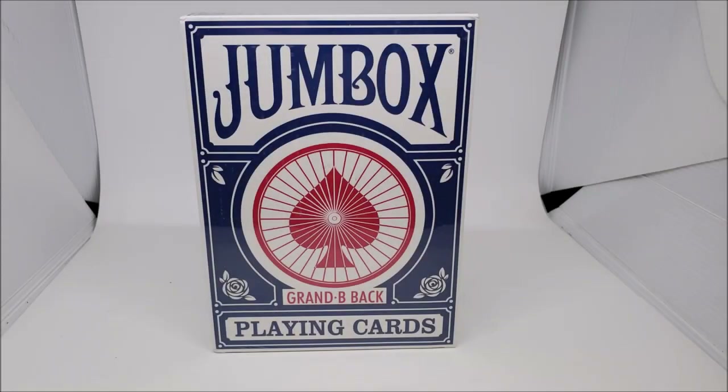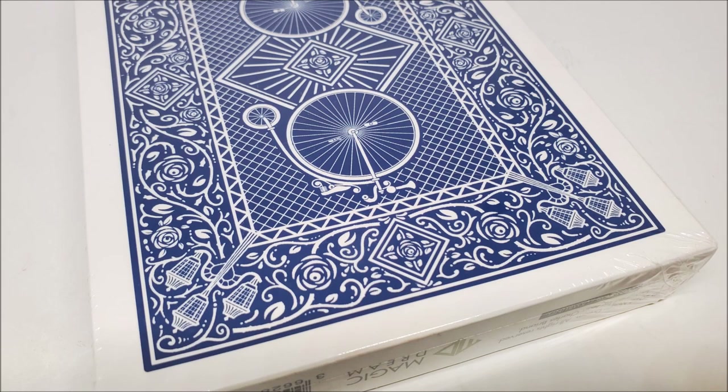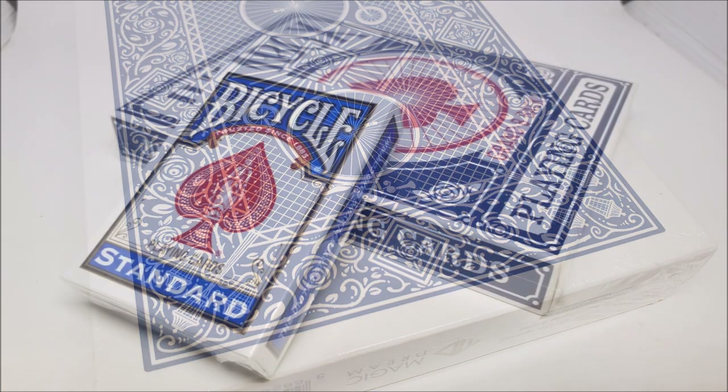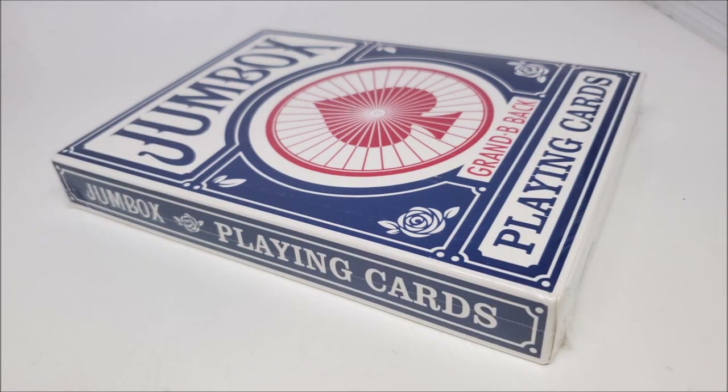You are going to get a large Jumbo Deck, and we can treat this like other deck reviews at first. It's about six inches by four — a little over six inches, a little over four inches. The markings you can read from about three feet away. The back design is the Grand B back, a special design made from Jean-Charles Briand, and he's done back designs for Bicycle before.